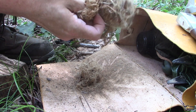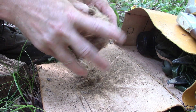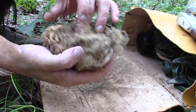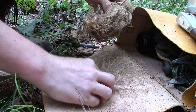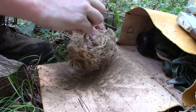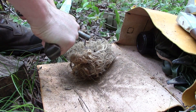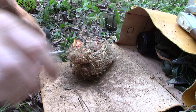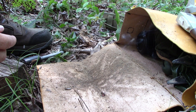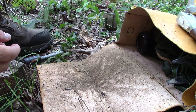All right, let's make us a little bird's nest. Put that little fluff and dander right there in the center. All that stuff guys, that's all good stuff. Ferro rod and — shabam! Just like that, we have fire. Turn it over on itself, let the heat rise up through it. And you're good to go guys.